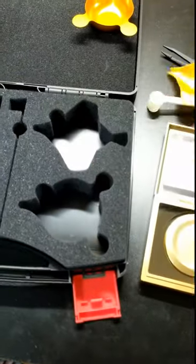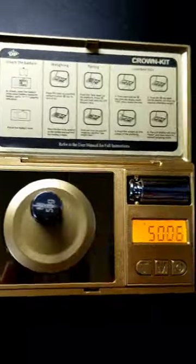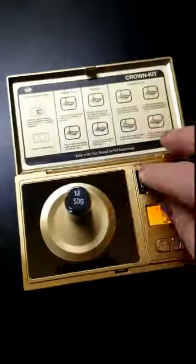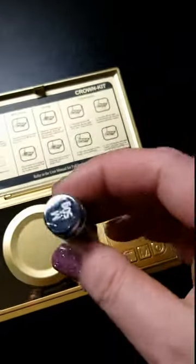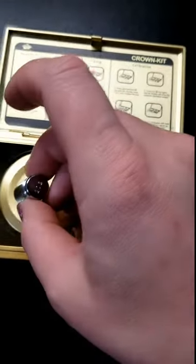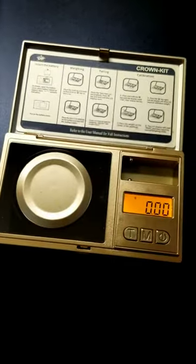You also get a golden weight pan. We had a little bit of difficulty calibrating this and getting it to measure properly. We decided it was an issue with the weights, because we weighed them on another scale and got the exact same results — so the weights were just off and not exact.